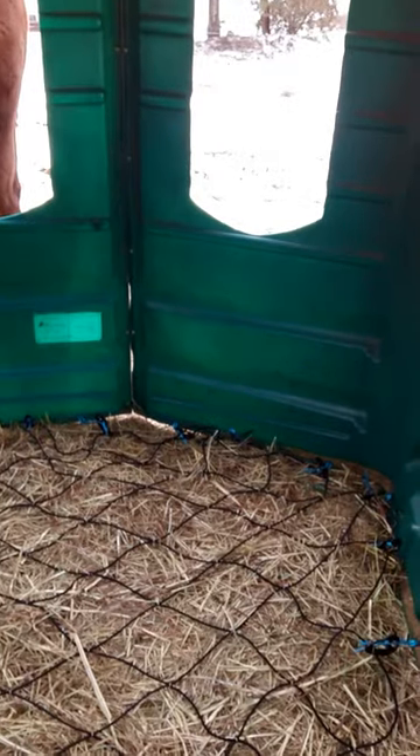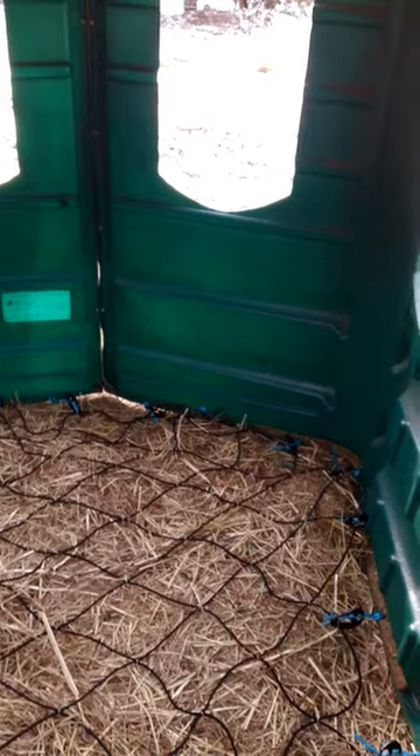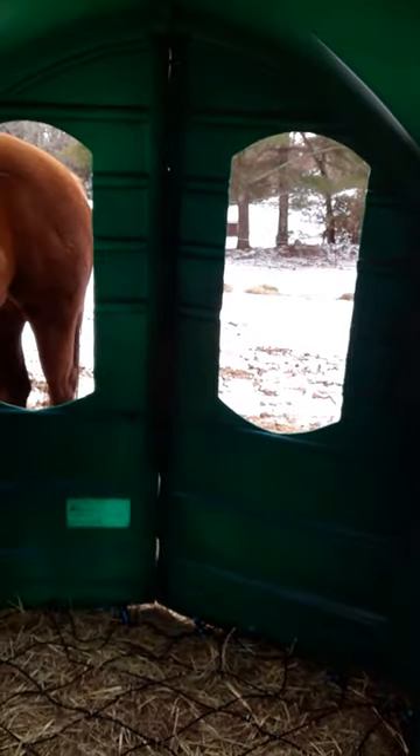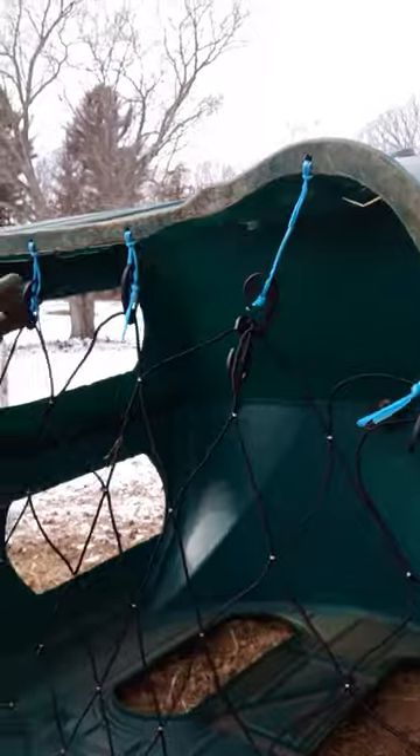Later on today we're going to go pick up a round bale and see if our theory — or hypothesis, I'm not sure which — is correct. Carl's going to flip this over so you can get a shot of what it looks like from underneath. This is what we did.